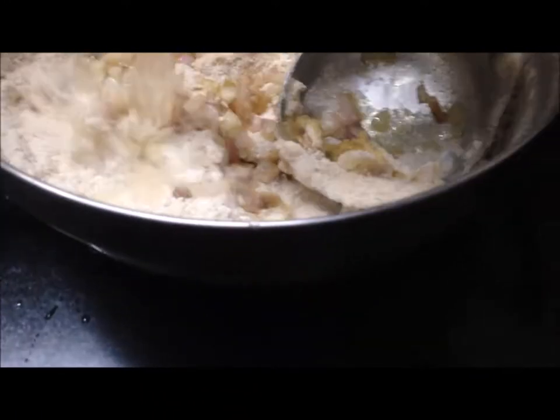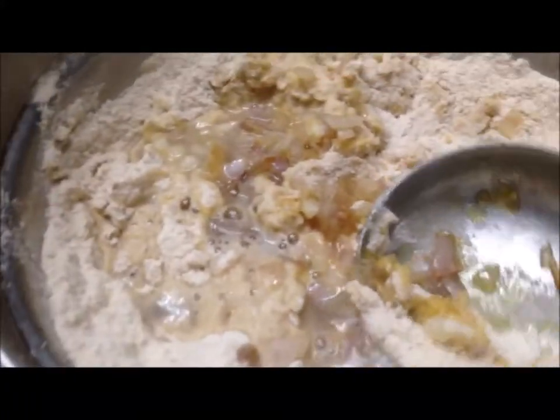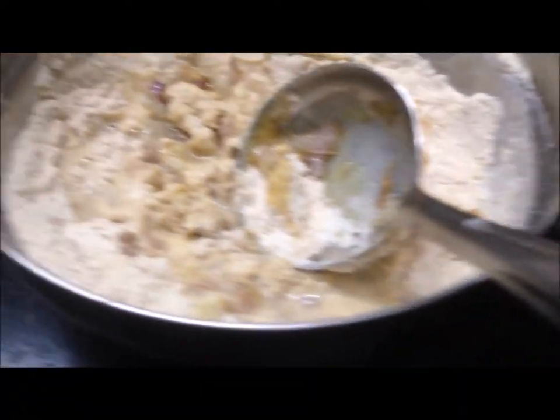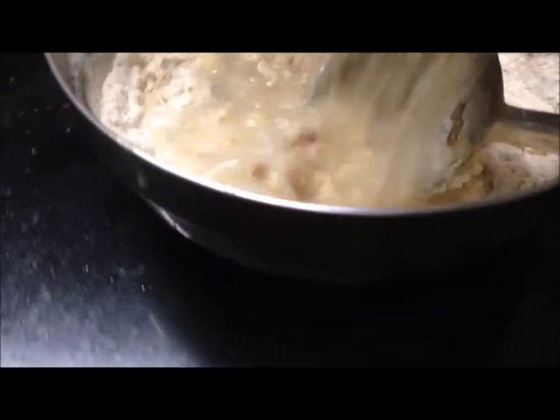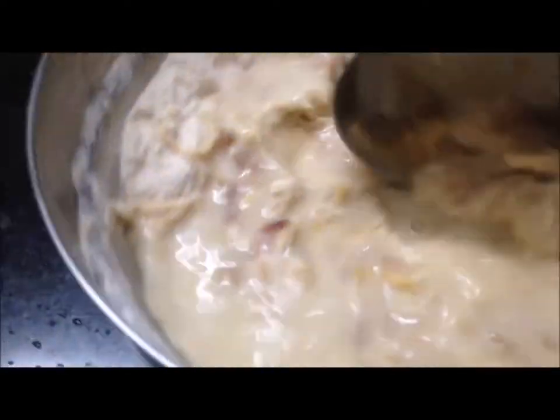Now I'm using the pan. I will go ahead and put the pot on it, lay it down, and move it into position.